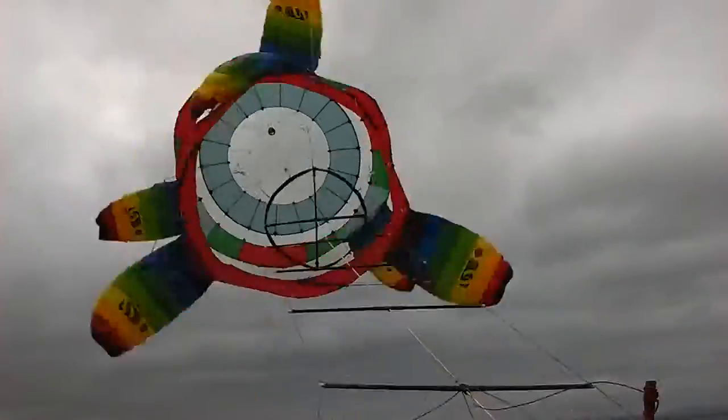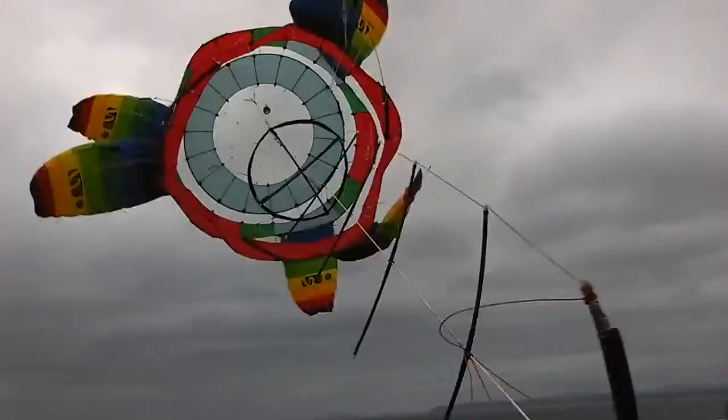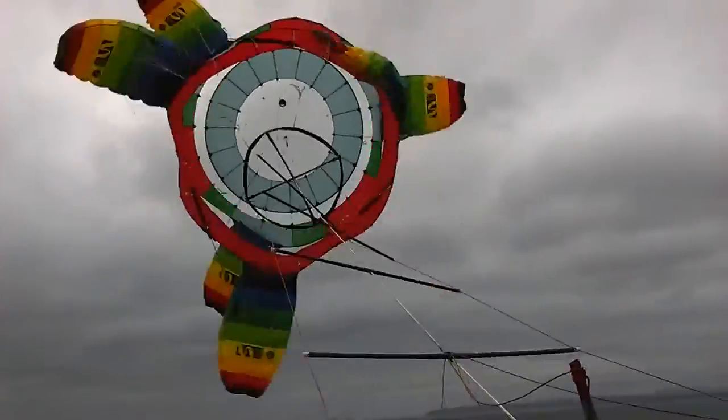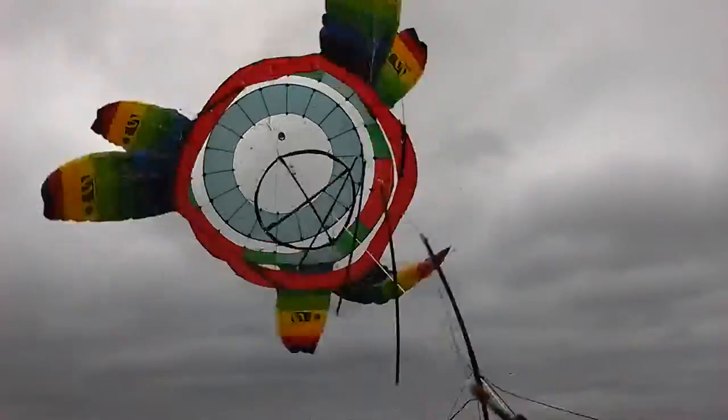The second kite up is tweaking the four-bar of the first driver's and that's collapsing the first ring. It's not strong enough at the back.